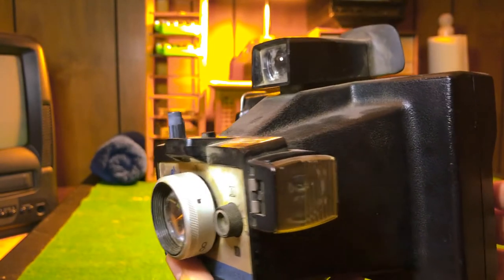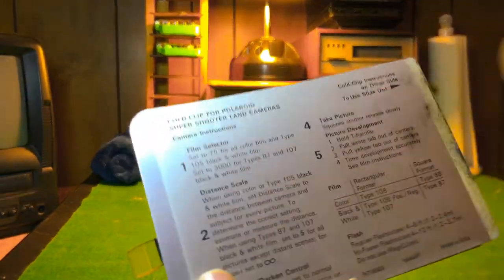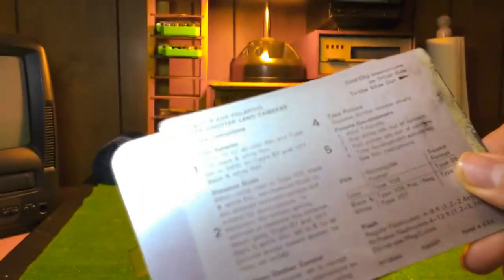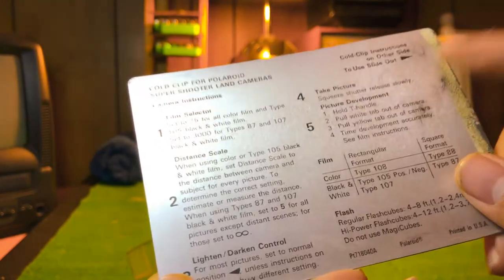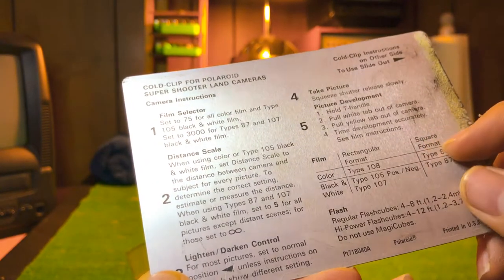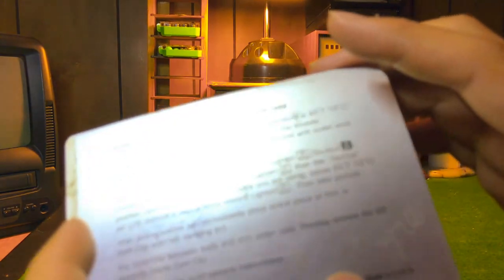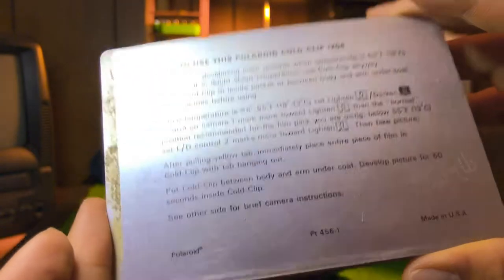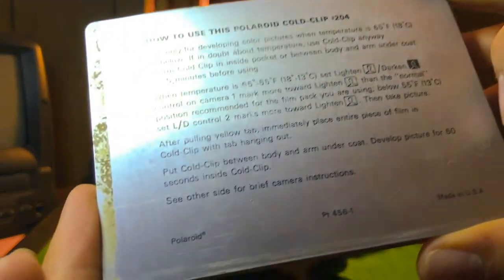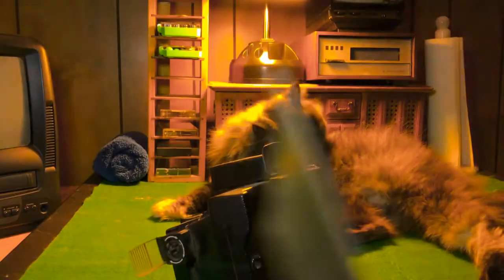I'm going to go over some features this camera has. First, back here — metal. There's an instruction guide. It'll show you how to use it: how to take pictures at the right distance, the film type, flash, the distance you should go. It depends on the flash cube you have. There's also Angel — Cameo — she'll be making noises in the back.